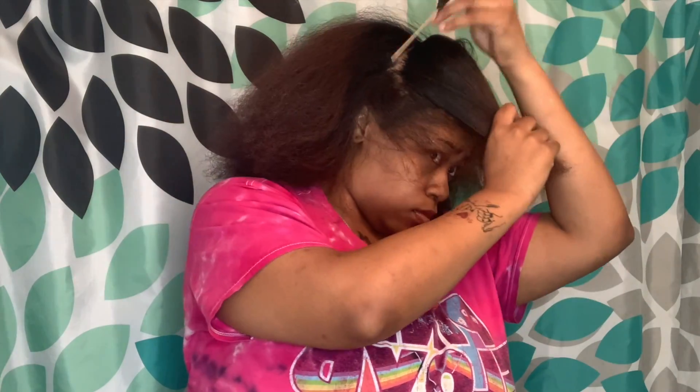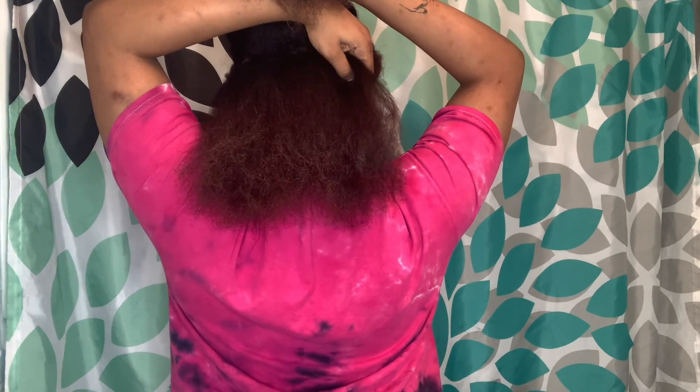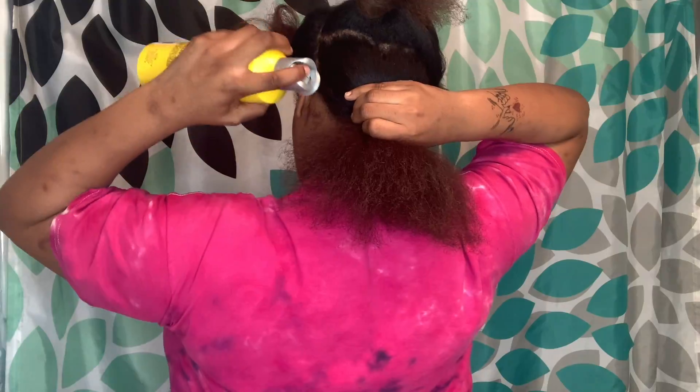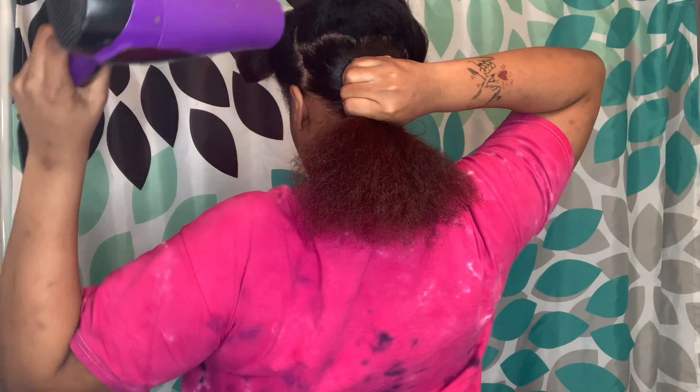Once it's all straightened out, I just section my hair from ear to ear because when I do my ponytails I always do my back section first. I focus on the back because I don't really put that much work into the back — the front is where it gets good. Then I take that back section and section it into two. I'm going to spray with Got2Be Freeze Spray — the yellow can — all over the section, brush it in, and then blow dry it.